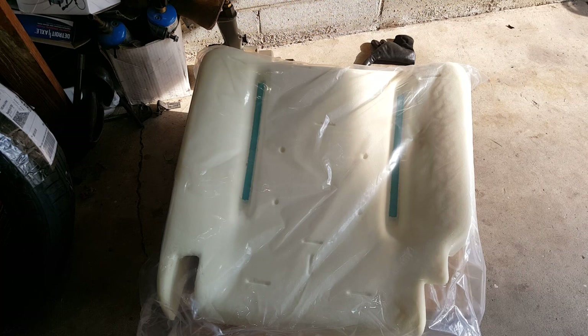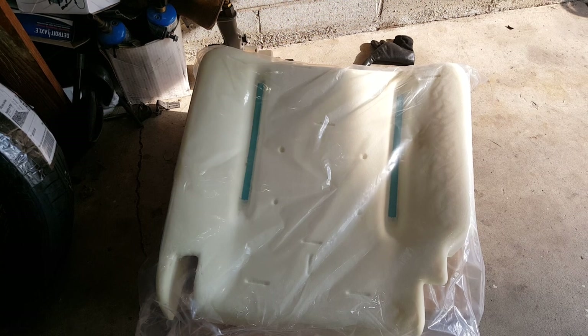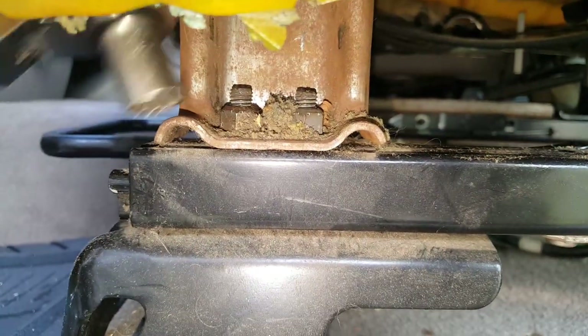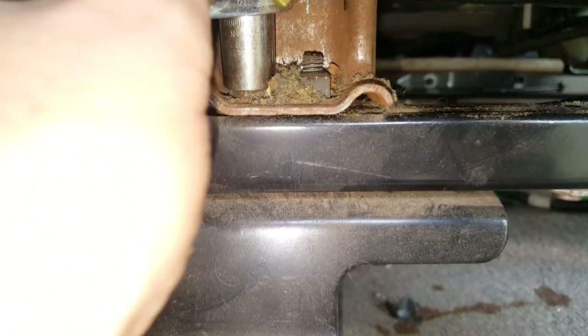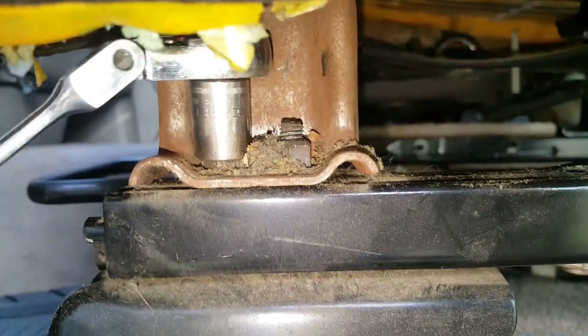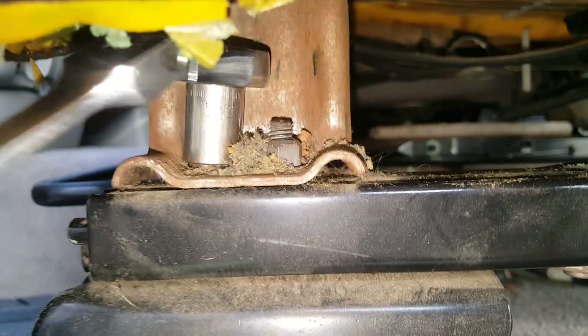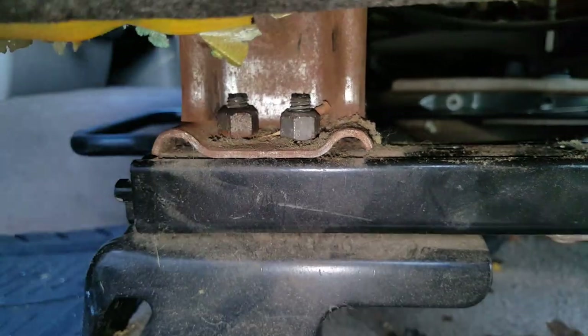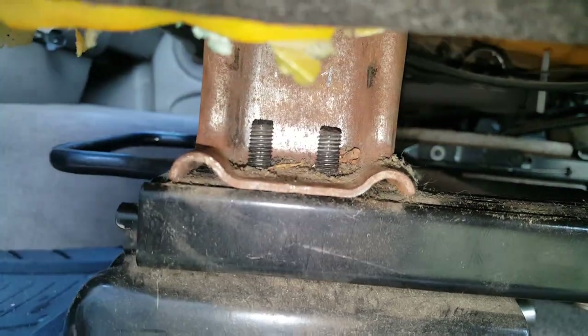We're going to go ahead and get started on removing the seat. For the seat removal, we don't want to start with the centerpiece — we're going to come in here with a 13-millimeter socket. We're going to start taking these loose. It's got two of these on each corner. Just get a 13mm in here, get them loose where you can finish removing them by hand. There we go — we've got those two 13-millimeter nuts off.